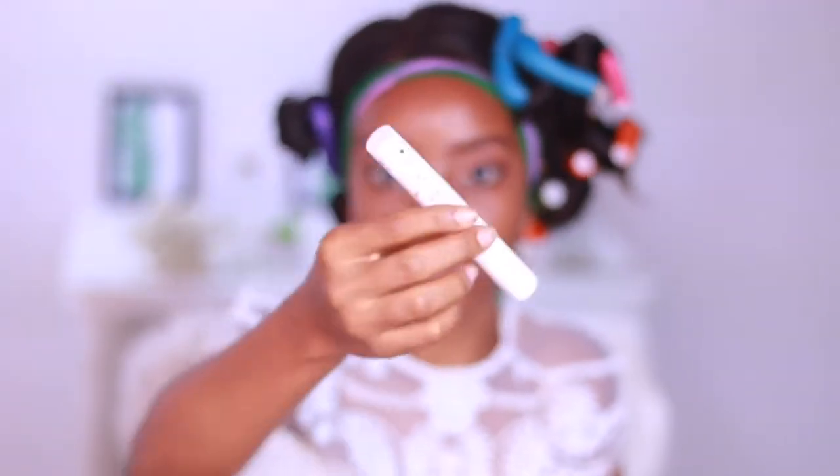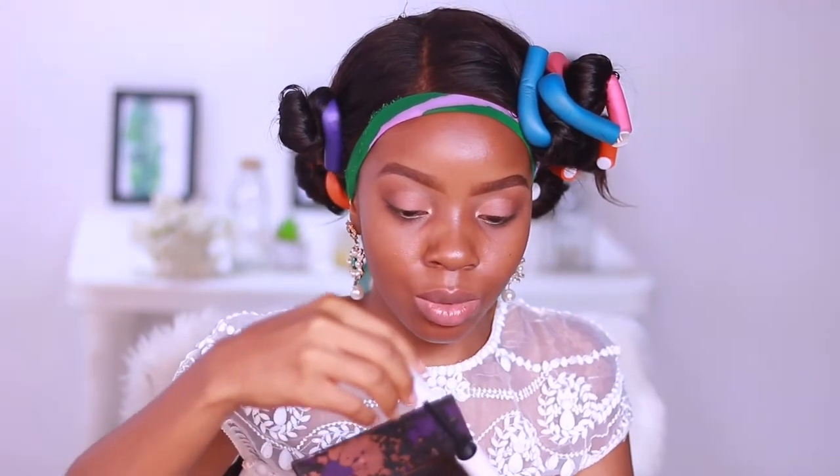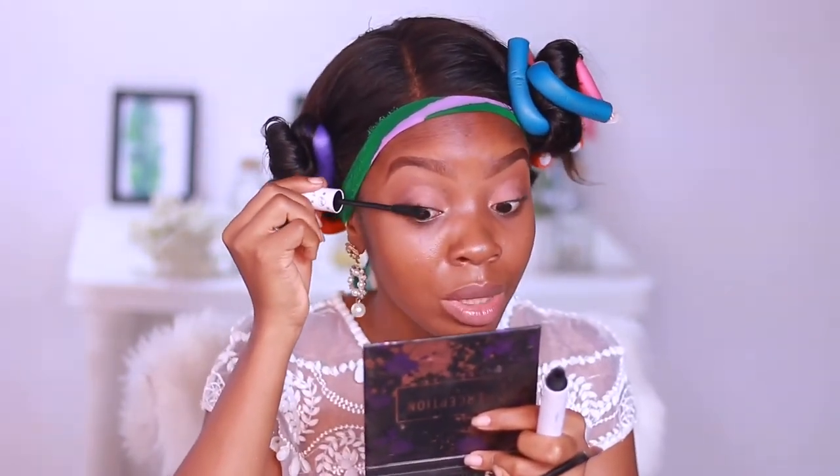For mascara, I'll use my ColourPop BFF Mascara — it's the volumizing one — and I'll use it for both my top and bottom lashes.